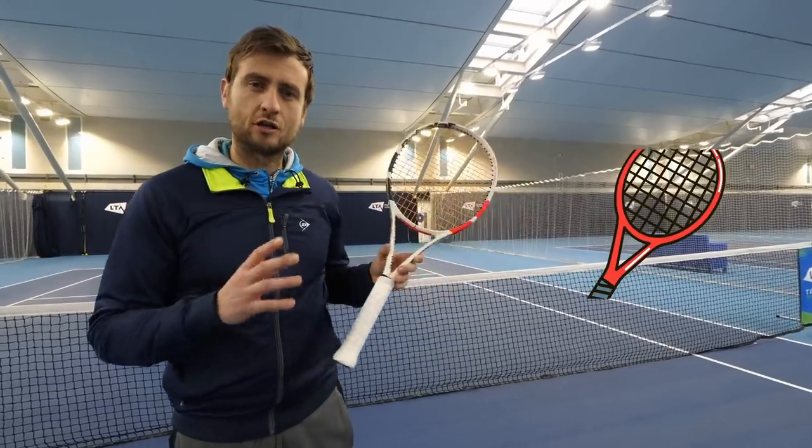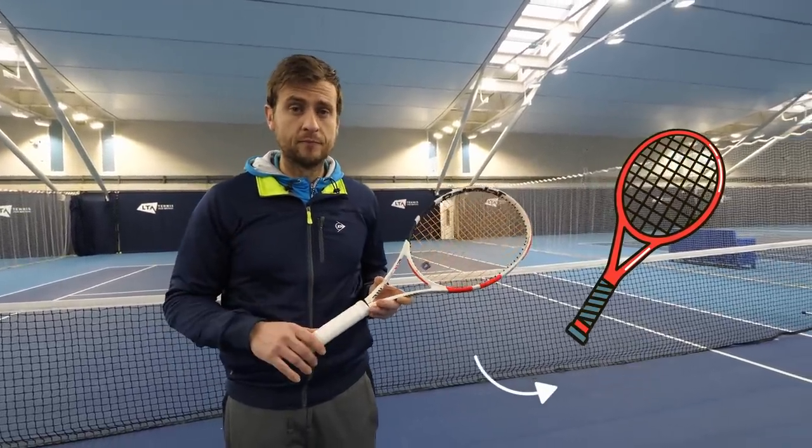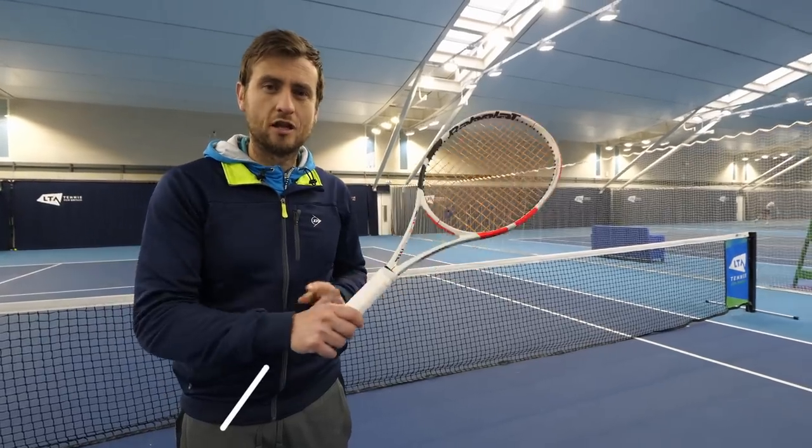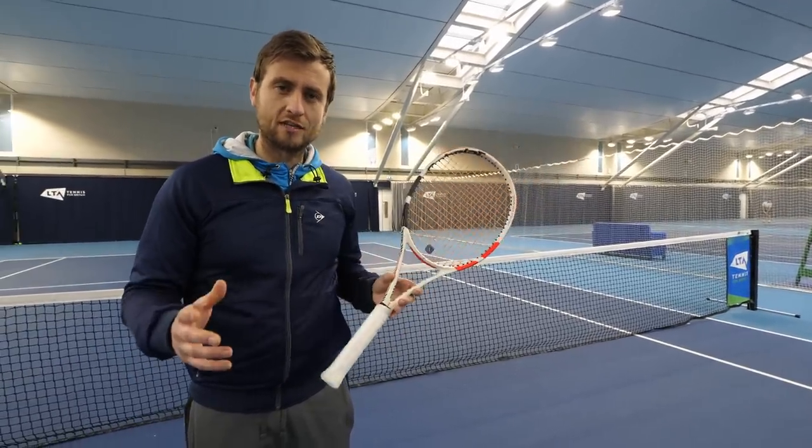Next, it's all about choosing the correct racket. You want to get the right weight for you so that you don't get injured in your upper body. Often tennis players get injured in their wrist, elbow, and shoulder because their racket weight is not correct for their game.